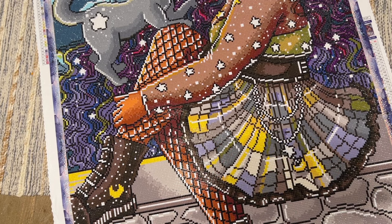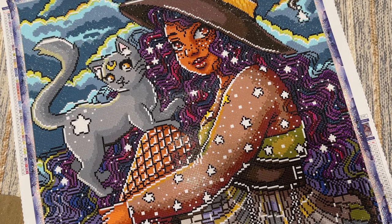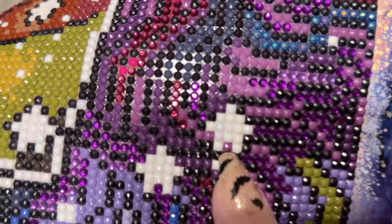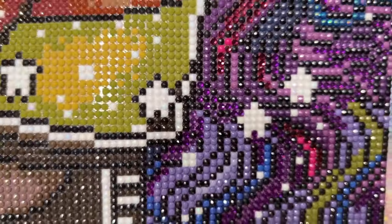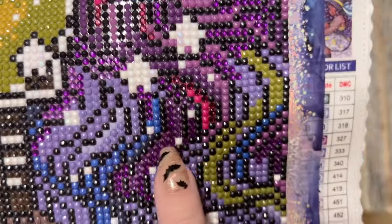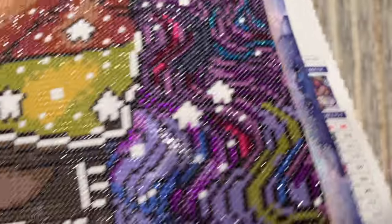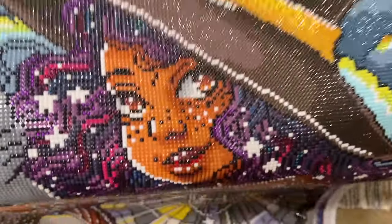That hand-charted look is very much my style — totally fine if it's not your preference, but a lot of us really enjoy it. Another thing Craftably does that I think is amazing, in combination with all that hand charting, is they include a lot of special drills. You'll have AB diamonds — aurora borealis diamonds — which have an iridescent coating that gives a rainbow effect and extra sparkle. There's a ton of white AB throughout, and then crystal diamonds in a few different colors: two shades of purple, a blue AB in her hair, and more.